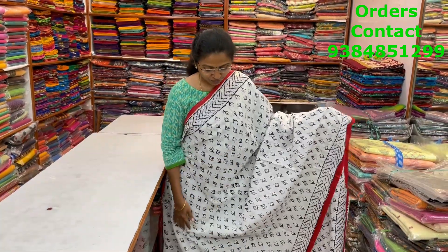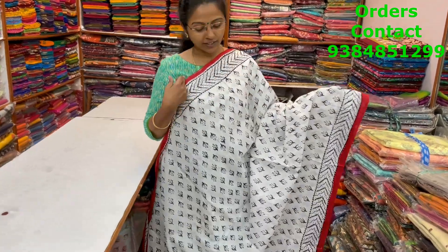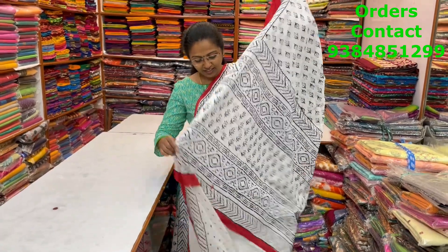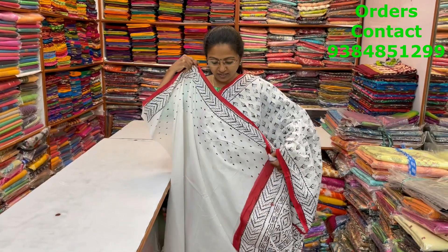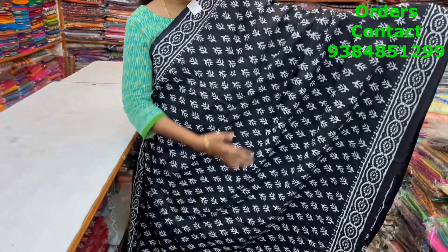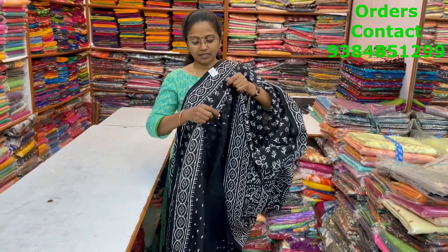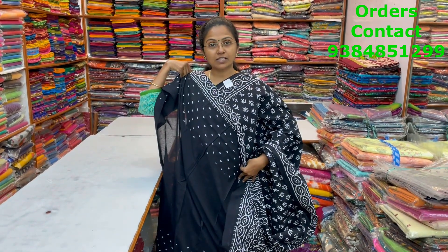A very beautiful nice mull cotton saree in white with beautiful black and red combination — selvage of red and beautiful block print in black running through the body. Very pretty lovely saree. The pallu and blouse are shown, and the price is 920. Next, a very pretty block printed mull cotton saree in black with white combination — lovely design, beautiful block print. Pallu and blouse shown, price 930.